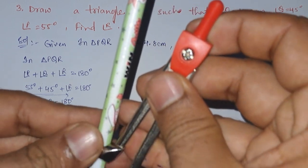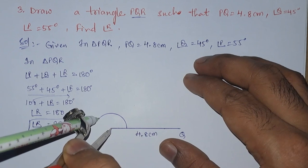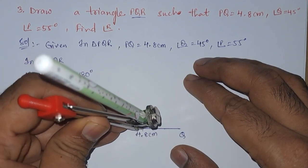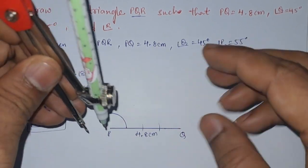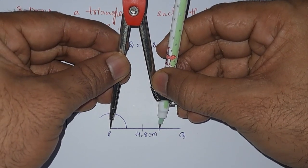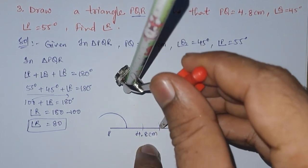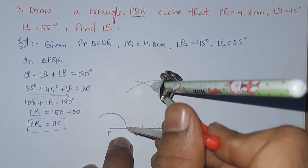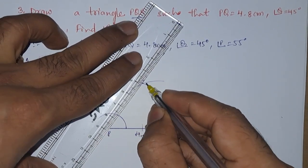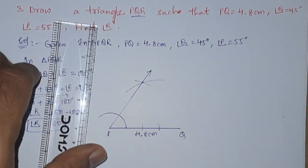Let us take some radius and draw a semicircle at P. Next, with this point, let us draw two arcs which cut this arc. Now we will extend from P. From this mark we need to draw an arc, then draw another arc from this point. Now we are having this point — we need to join these two points from this and P, so this will be our ray for 55 degrees.